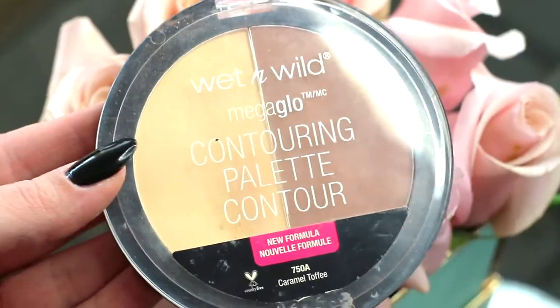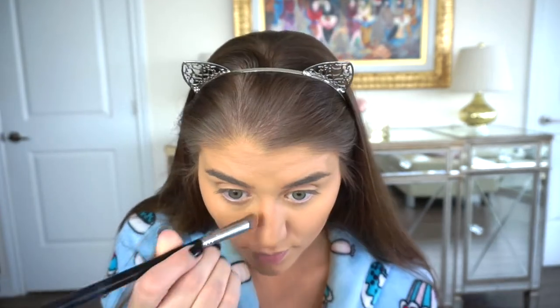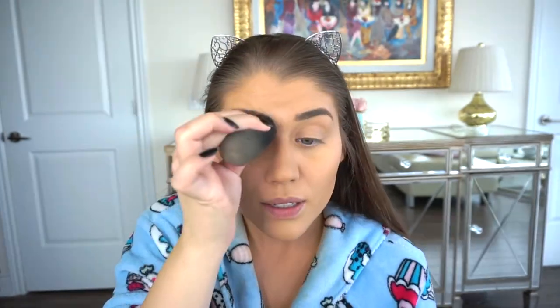We've managed to conceal and correct everything, so we're basically starting with a blank canvas. Now we can go in with our contour palette again, this time using the darker shade — just taking our brush and lining the cheekbones a bit. If you hear some boiling in the background, it's probably my sister making soup. We're just carving out these cheekbones with a bit of contour, then contouring the nose lightly with the dark color and just right down the center with the light color. Then I blend it in with the powder brush.